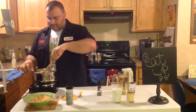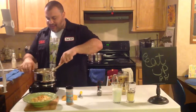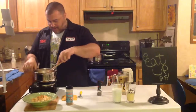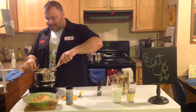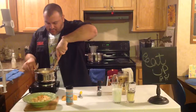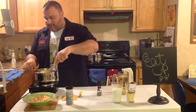Just keep stirring this. You want to keep working that cream cheese because it's going to get lumpy. Just keep working it — I don't know if the right word is smash, but just keep squishing it with your spoon and then mix it back in. Stir it.